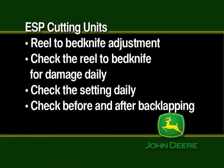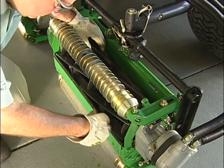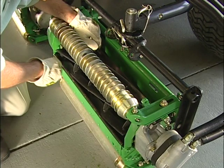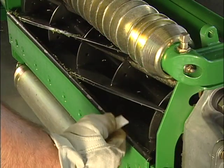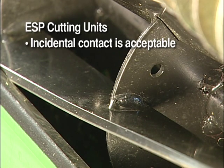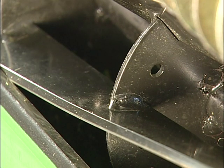You can adjust the cutting units while they are mounted on the machine or on the bench. We'll make adjustments with the units on the machine, starting with the reel-to-bed knife adjustment. You should check the reel-to-bed knife for damage and check the setting every day, and also check it before and after back lapping. Slowly rotate the reel — the reel-to-bed knife clearance should be one to two thousandths of an inch and uniform across the entire length of the bed knife. The reel should cut paper and leave a smooth sheared edge. If the edge is jagged, the cutting unit should be back lapped or re-ground. Incidental contact between the reel and bed knife is acceptable, but sustained or constant contact will cause premature wear and requires more engine horsepower and increases fuel consumption. The reel should be adjusted to the bed knife until it touches, then backed away to one to two thousandths of an inch.